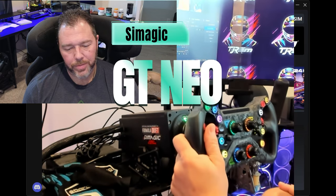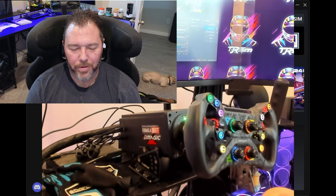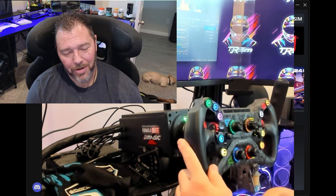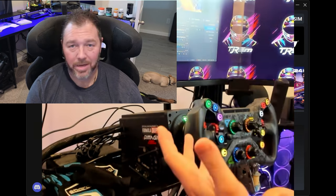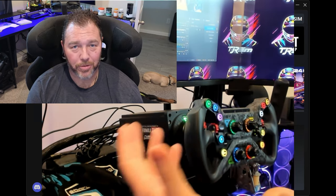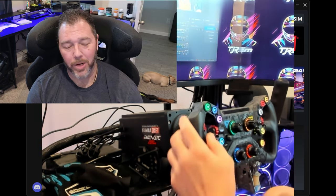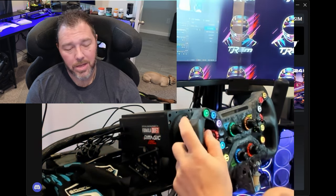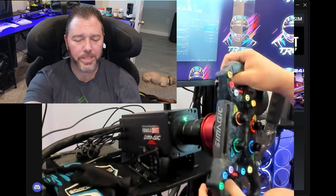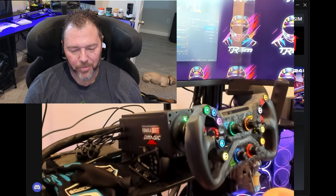GT Neo - first impression: this is the best looking wheel I've seen on the market for this low price point. Up to a $200 wheel, it looks better than my cube racing GT Pro wheel, which is a lot more expensive - three times the cost when I bought it on sale back in the day. For this price point it is done very well.